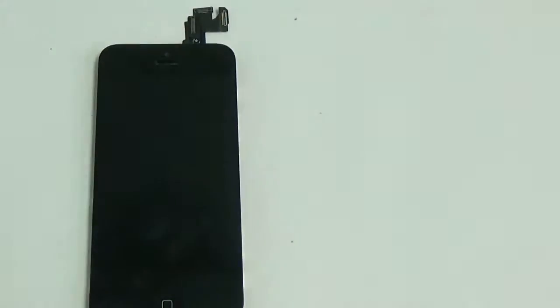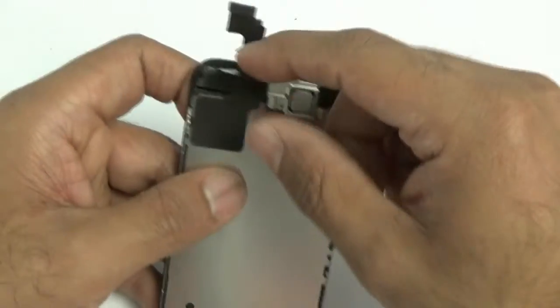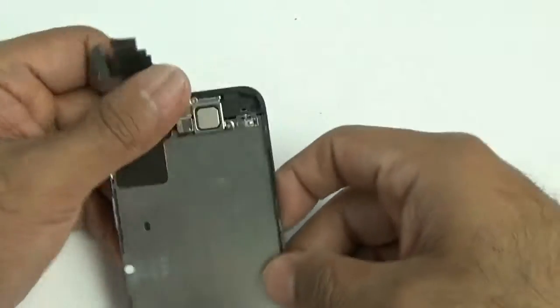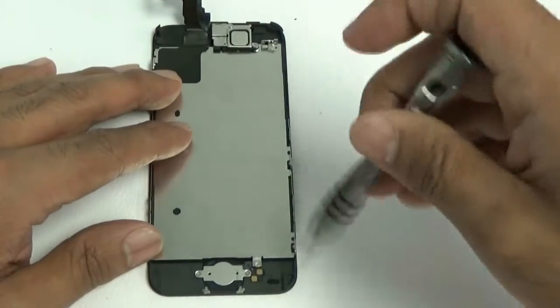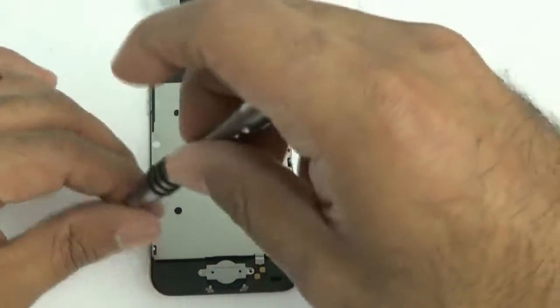When you buy the replacement part, you can get it one of two ways. Either as a full assembly with the home button, front camera, and ear speaker all pre-installed, or as a less expensive version without those small parts. I'm going to show you how to remove everything as if it were the less expensive assembly.